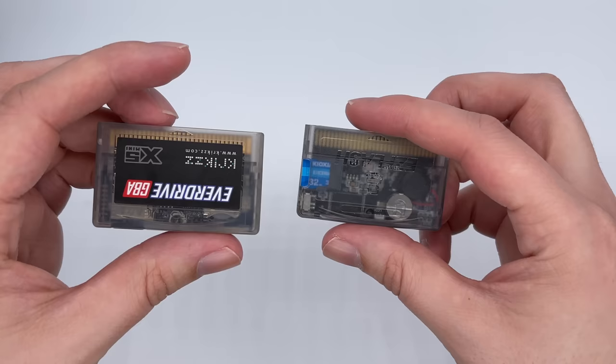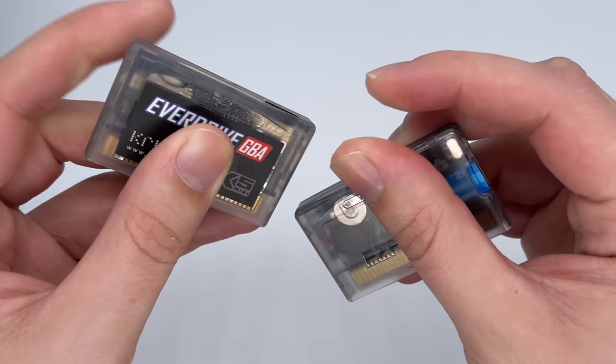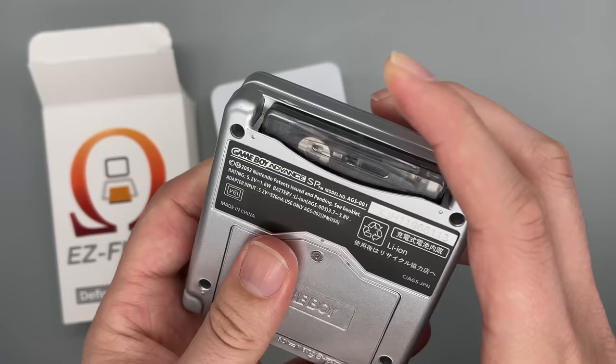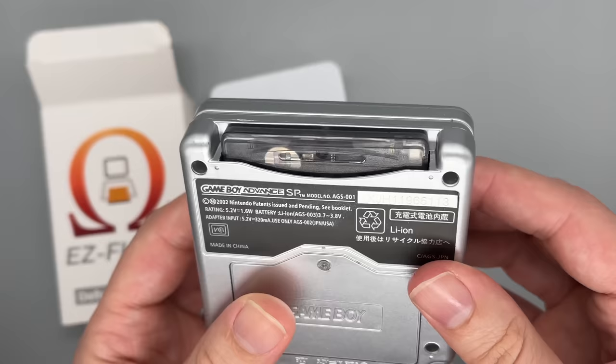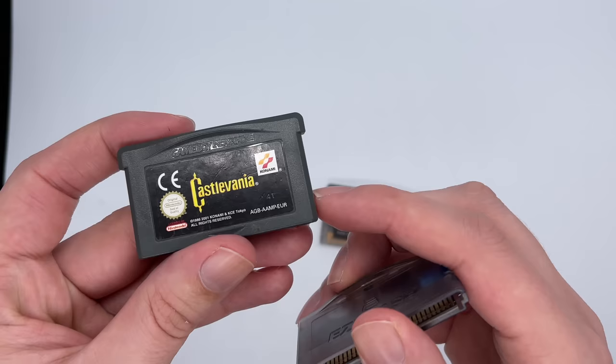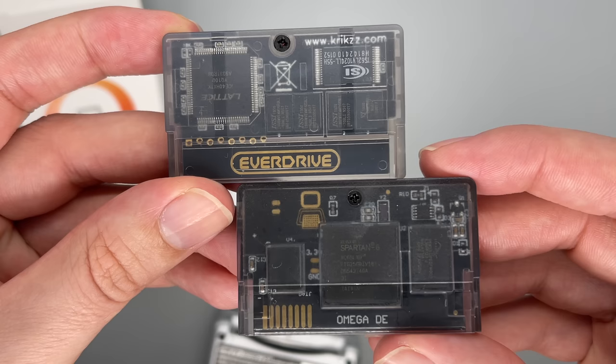That's actually happened a few times and I've had to wiggle it around to get the SD card back out again. The Everdrive in this regard is a lot better with its safe spring-loaded mechanism at the top. Although I do like the position of this one being on the side — it feels a lot safer when it's in the GBA and pushed up against the side of the system. And just like the GBA Everdrive, the sides of the cartridge are actually shaved off, so unlike a regular GBA game it does feel a little bit weird, but it doesn't really make that much difference.